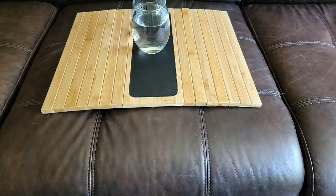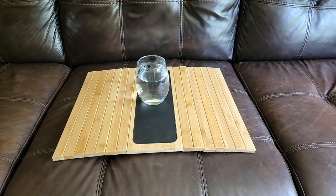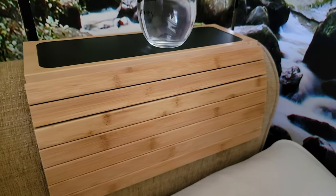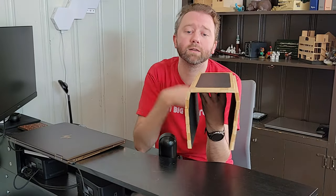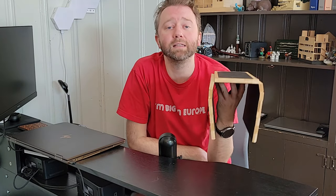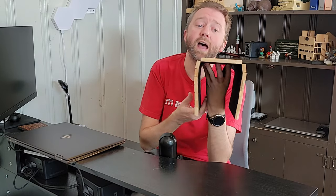That is basically it — it's a real simple video. It basically turns any little couch armrest. So if you don't have a little end table sitting next to you and you want a place to set your drink or your snacks or whatever while you're watching TV, this is a great way to do that. It's better than a TV tray because it's not sitting in front of you and it's not taking up as much room.